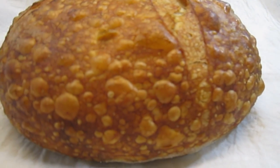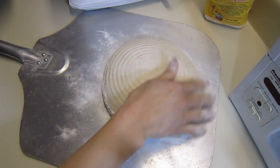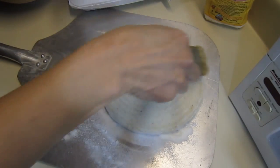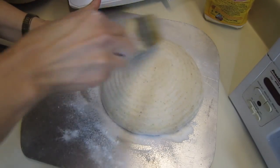The glaze is real pretty, it's real shiny and it just looks wonderful. This one I used a little bit of rye flour in it, so you can see the little bit of speckles.